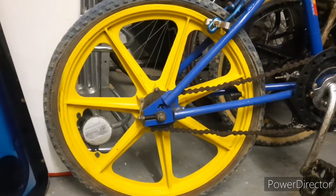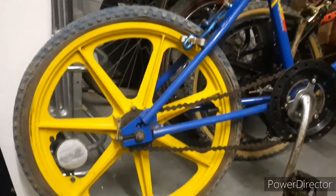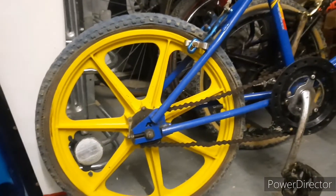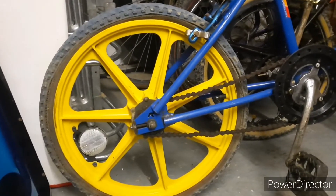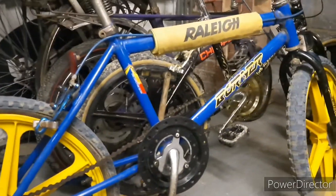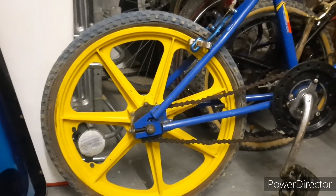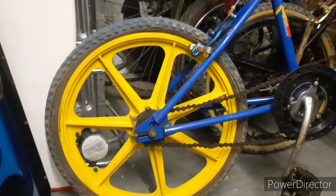So this Raleigh Mark II mag burner — Simplex mags — I'm going to be giving you my thoughts on its history, because you see so many of these bikes for sale and you always wonder who owned it, what sort of life did it have. This is a one-owner mag burner Mark II, and I know the person who bought it and where they got it from.